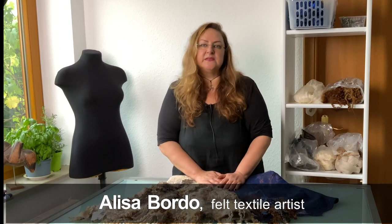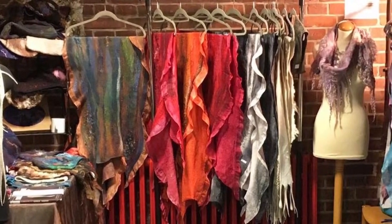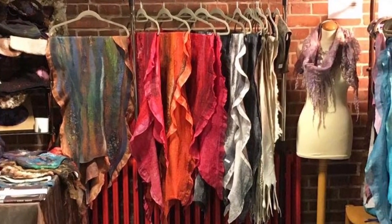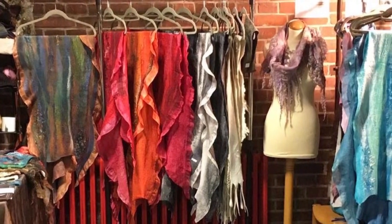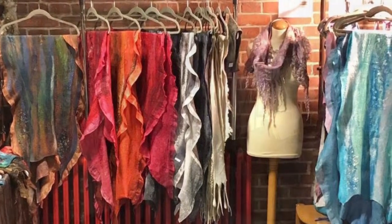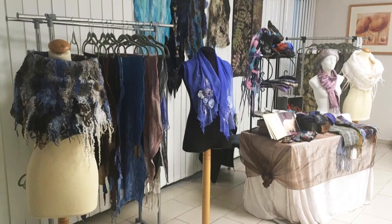Hi, I am Alisa Bordeaux, a felt textile artist. I live in Mannheim, South Germany. Every year — in the good old days before the pandemic — I made hundreds of one-of-a-kind accessories for the German autumn and Christmas art markets. In this tutorial, I will introduce to you some of my favorite felting techniques, supplies, tools, and my strategies as a maker.